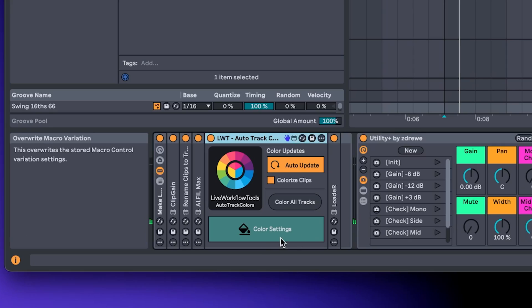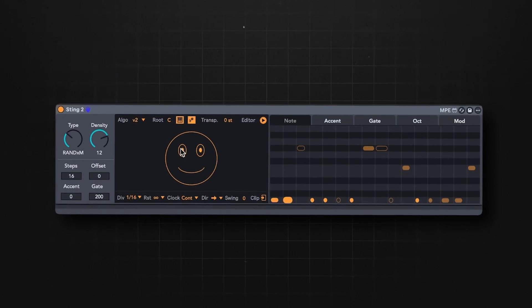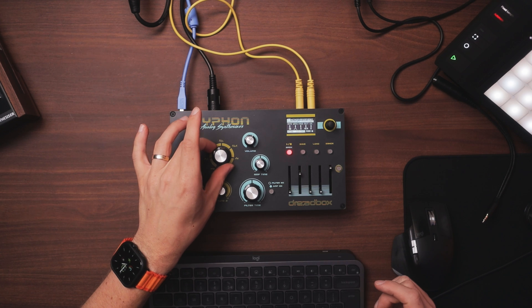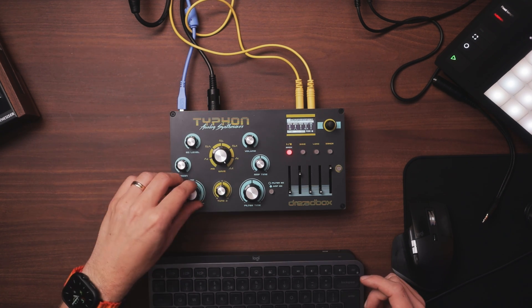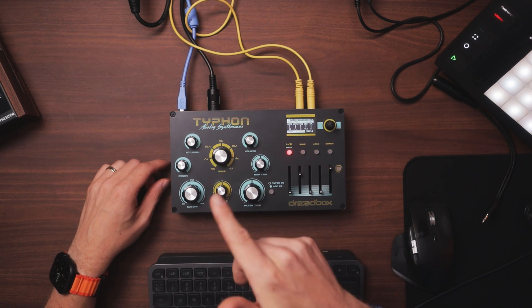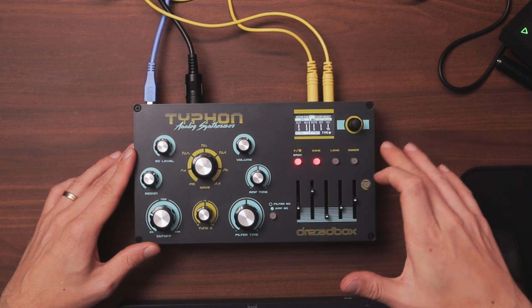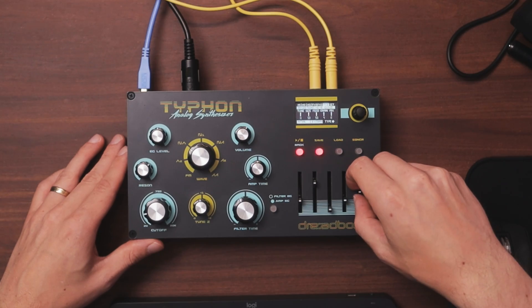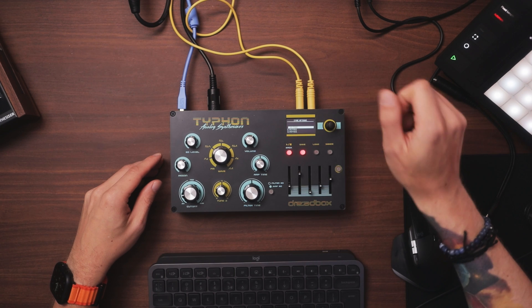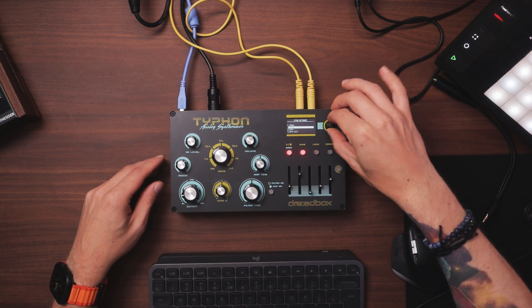It also colors everything automatically, thanks to a Max for Live device called Auto Track Colors. Now, since we have everything set up, let's quickly create a patch on the Typhon while using the new version of Stink, a Max for Live device. This synth has a very interesting approach to setting up waves — it's actually a two-oscillator synth, but you change the oscillators by just tweaking one knob: two saw waves, square, saw and square, triangle. Then add some cool effects — and probably the coolest one of all: a cloud granular delay. Since everything is synced, I can go straight into the sync options and sync this cloud delay to BPM.